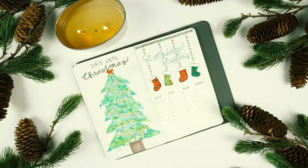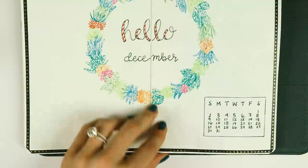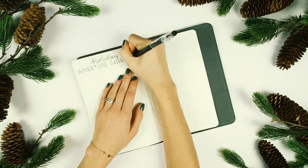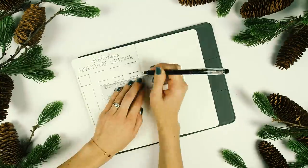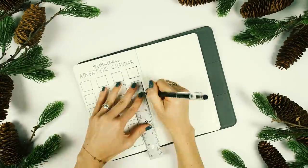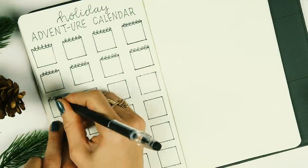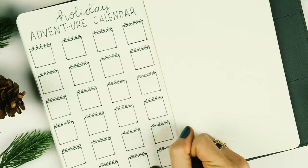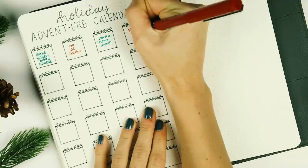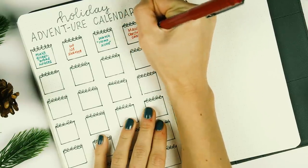This particular design was inspired by Amanda Rach Lee's holiday bullet journal video. The next spread is also inspired by her — it's a holiday adventure calendar. You know those advent calendars that count down until Christmas, where each day you open a door or peel back a sticker and there's a chocolate behind it? This is essentially the same idea: I made 24 little boxes, one for each day of December before Christmas, and in each box I added a different fun holiday activity.